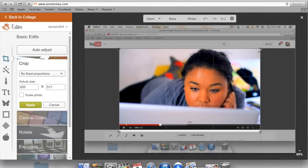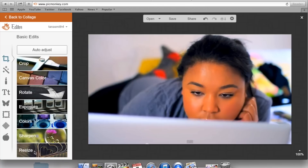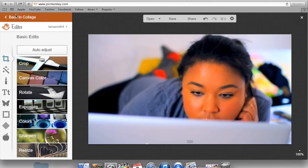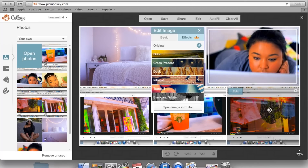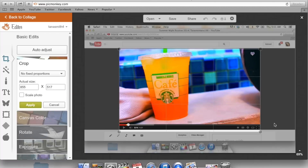You can do the cropping beforehand, but it's a bit time-consuming when you have a lot of screenshots, so I prefer to do it this way. You can also change the color, sharpen, and do anything in the editor. I usually add a little bit of saturation and take the temperature down a little because it makes me look a bit orangey. You want your thumbnails to be bright — I just up the saturation. Then I go back to the collage and it brings up the edited picture.